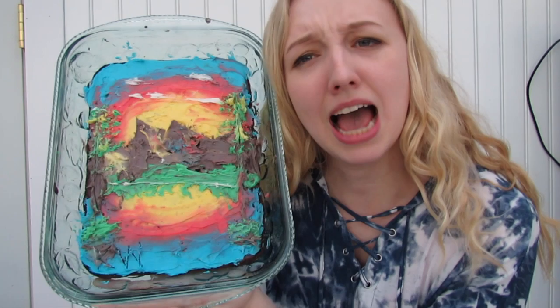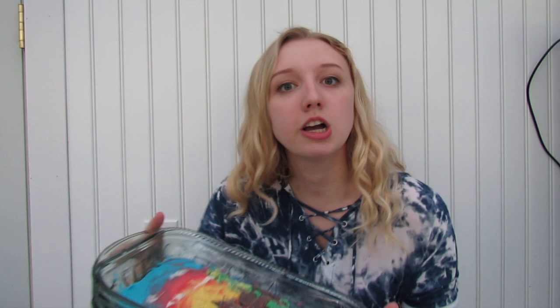Okay everybody, I am finished. I just want to preface this by saying I tried. All that matters is this is going to be a delicious brownie. Here we go — there she is, folks. We've got our Bob Ross Brownie. Well, it looks tasty. I'm okay with it. I'm happy. So now I'm going to go taste it.